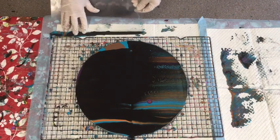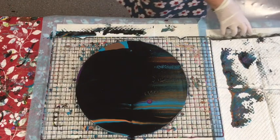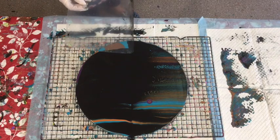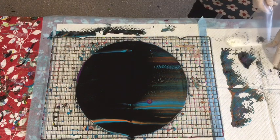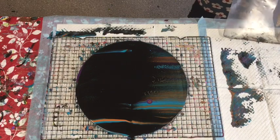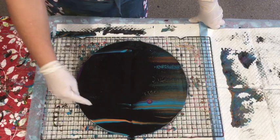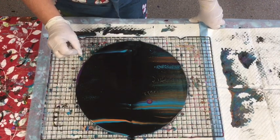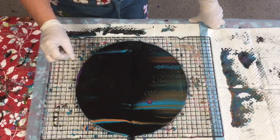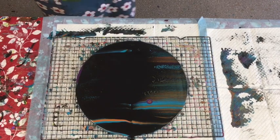Just drop about a centimeter in. Already these cells are coming up - this is looking quite dramatic. There you go - you've got a moon shape! The cells are coming up. I probably could have used a lot less of my swipe color. I think it's going to look really nice.